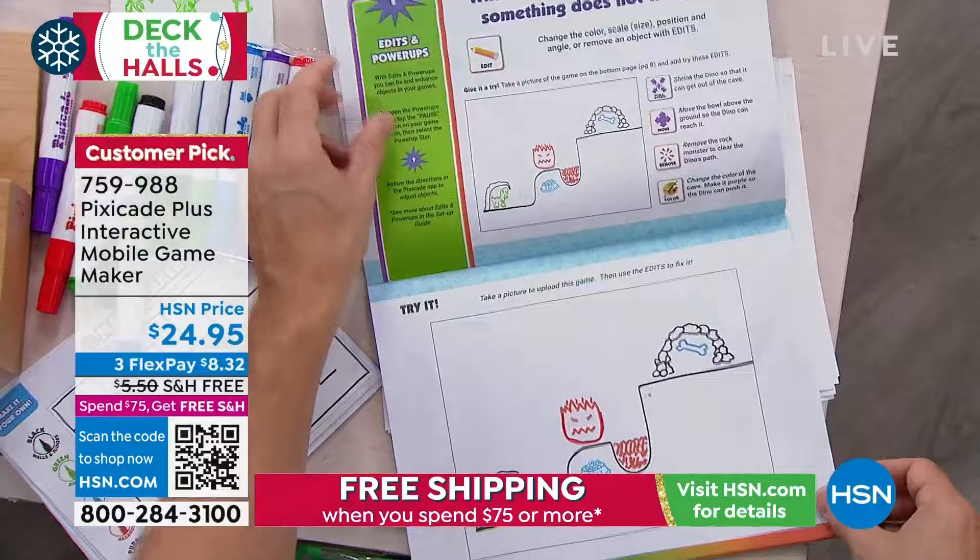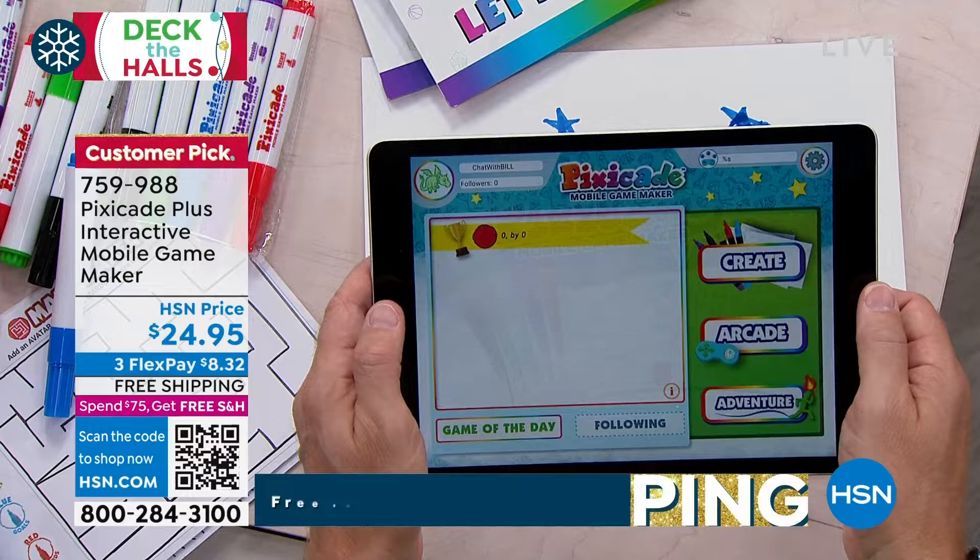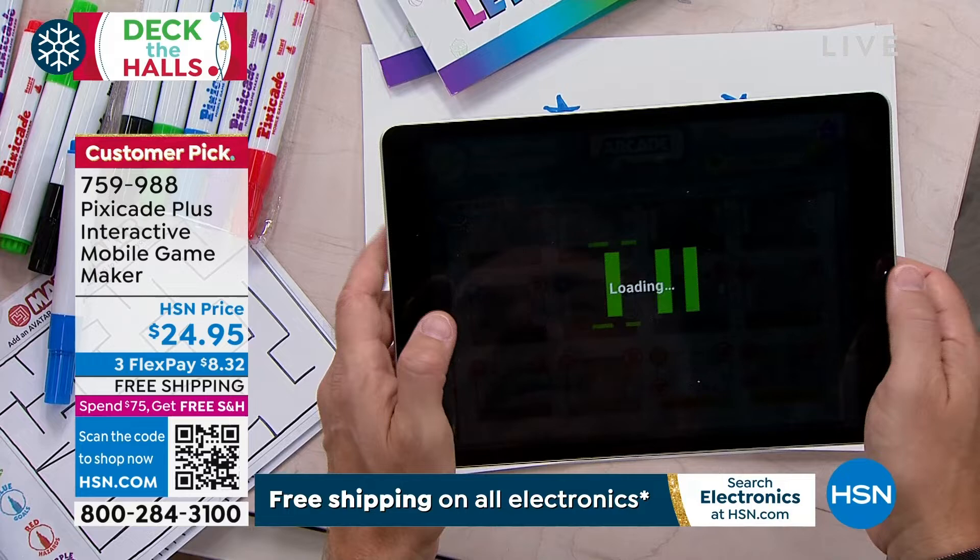Once they've made their creation, that's when you have fun with it using the PixieCade app. You get tablet time. All of a sudden you're going to take a picture of your game, and that game that you just created — that you thought of — it's going to come to life.